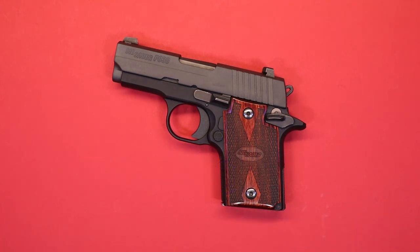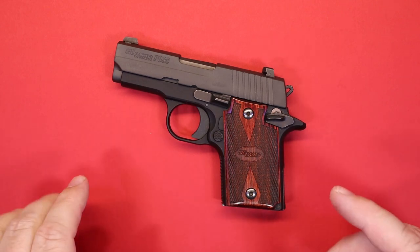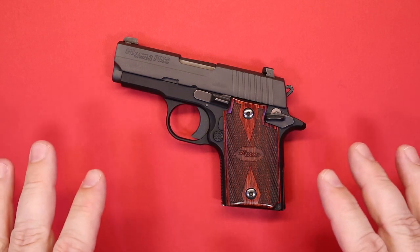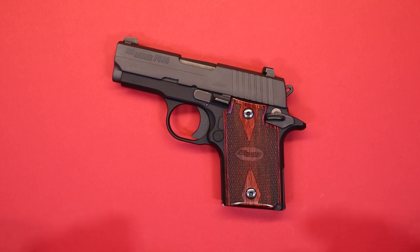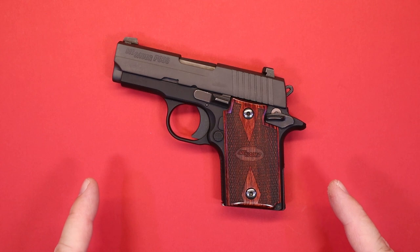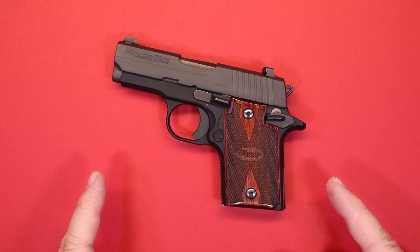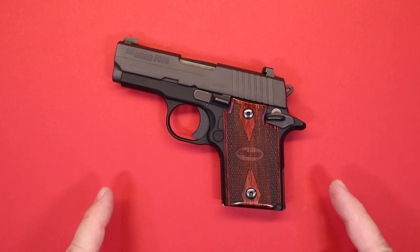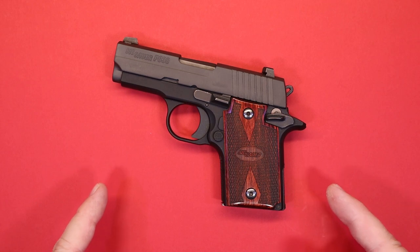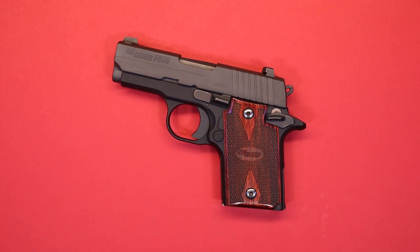Hello again everybody and welcome back to the channel. Thank you so much for joining us today. I want to take a few minutes and do a quick follow-up video. Sometime back I did a review on this pistol — the Sig Sauer P938. I was really excited about it, but when I got to the range I had all kinds of problems. So between trips back and forth to Sig Sauer for repair, the question is: did we ever get a resolution? Because as I said before, it's the coolest gun that I won't carry. Has anything changed? We're going to talk about that.